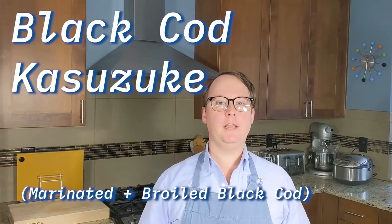Black Cod Kasuzuke is a fish dish that is made with black cod, marinated in kasu, and then broiled. Kasu is the Japanese word for remnants. In English, kasu is most commonly referred to as sake lees. Sake lees are what is left over after making sake, the Japanese alcohol produced by fermenting rice.